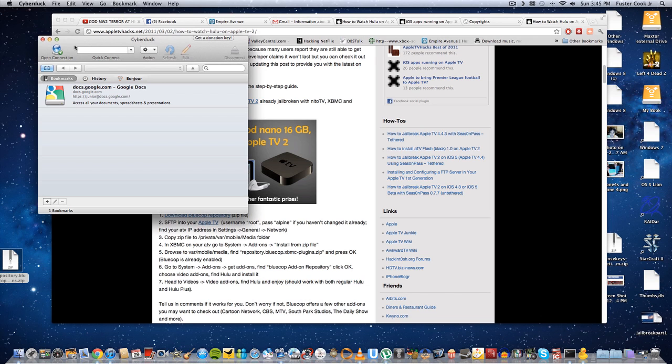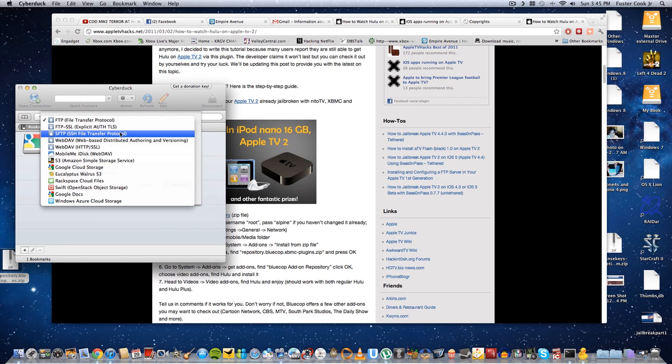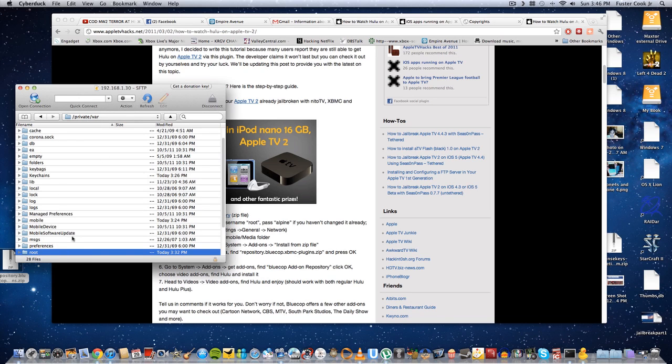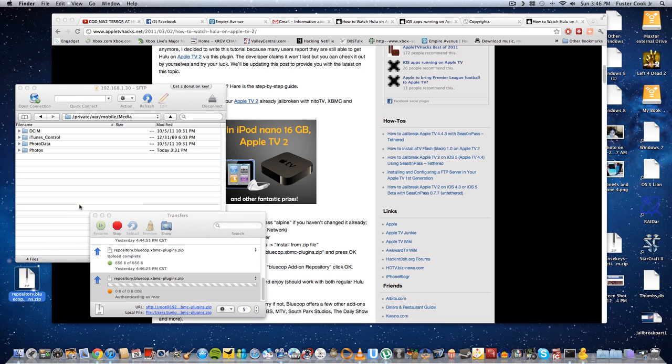To install Hulu onto our Apple TV 2, we're going to need to SFTP into our Apple TV. You're going to have to download a program — I'm using Cyberduck for Mac, which is freeware. Open a new connection, select SFTP, enter the IP address 192.168.1.30, and the username is root, password is alpine. Then navigate to private > mobile > media and transfer the zip file over. I'll leave the download link in the description.